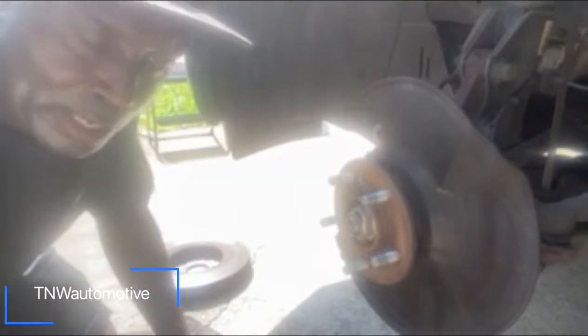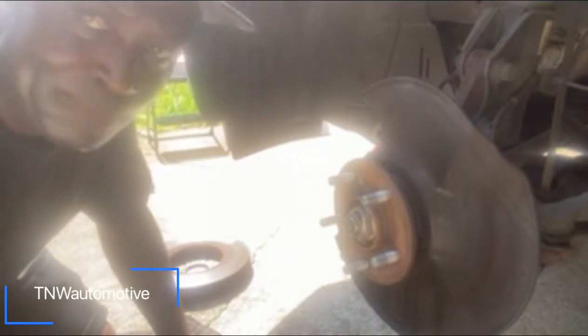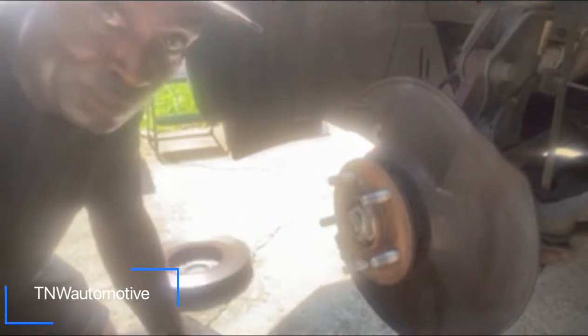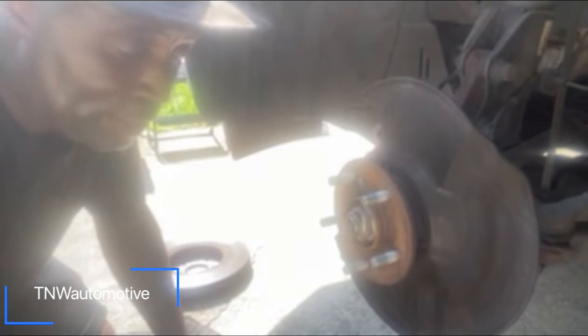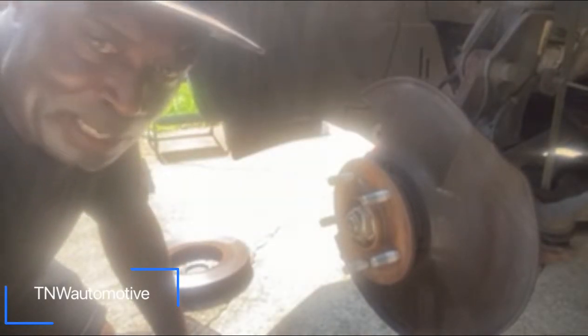You can use this on the 2018 RDX. Any of the Acura or Honda products have the same screw. Some of them have two screws; this one's only got one. You can use the same method.